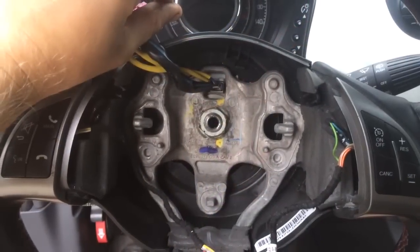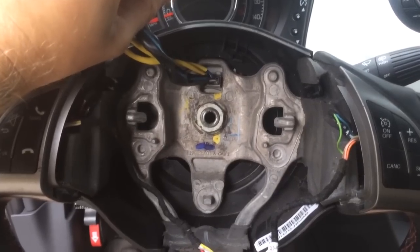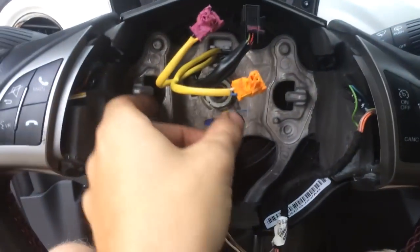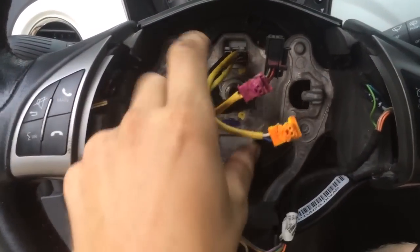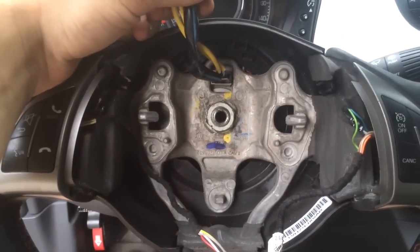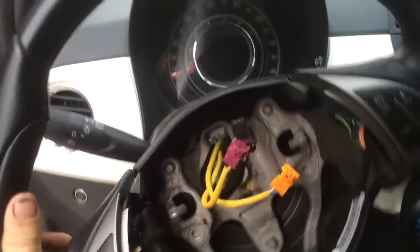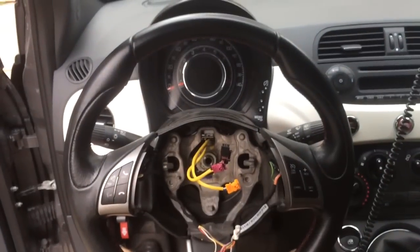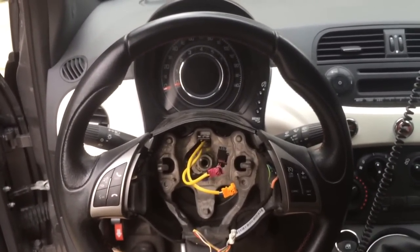Next step is actual steering wheel removal. The only thing holding this on is a single 24mm hex nut, and once that's off, these plugs will have to slide through there — these are attached to your clock spring. Here you can see on the new clock spring. I'm going to take that 24mm nut off and then take the steering wheel off straight toward me. One thing of note: make sure that your steering wheel is perfectly straight, so when you put it back on, you have a good reference mark and you don't annoy yourself by having a slightly crooked wheel.